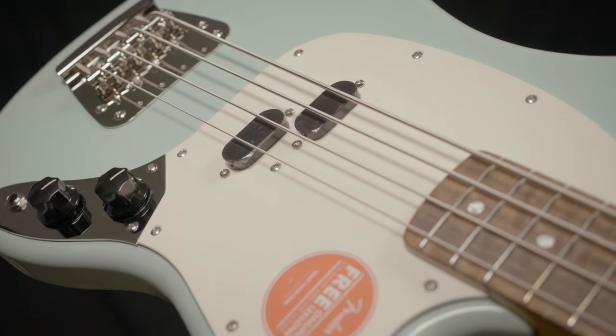Since 1966, the Fender Mustang Bass has been impressing on both stage and recordings. Here we have the Fender Squier Classic Vibe 60s Mustang Bass and the Fender Player Series Mustang Bass.